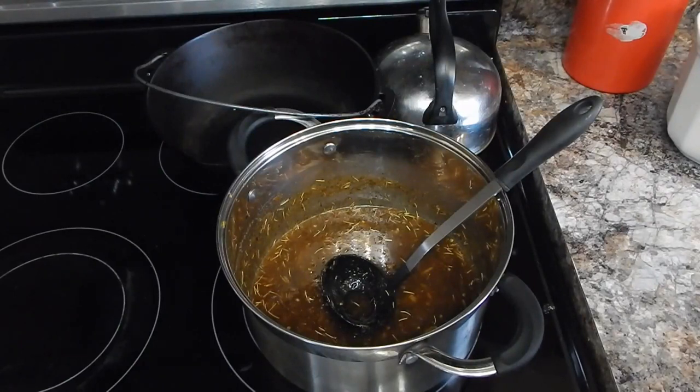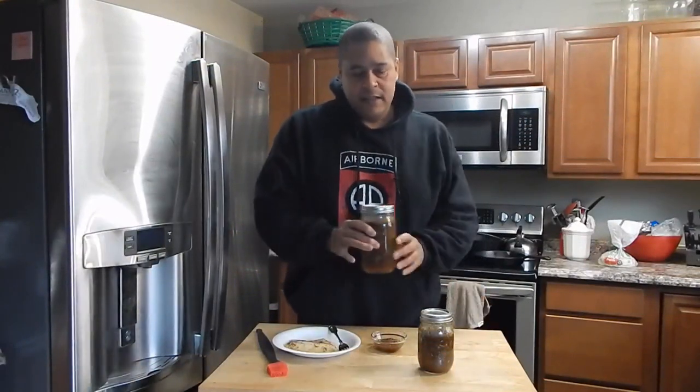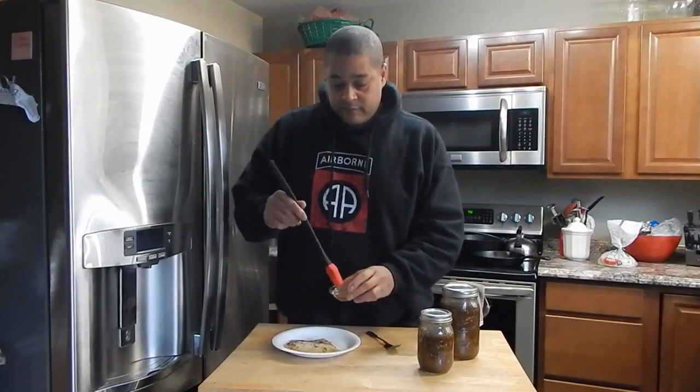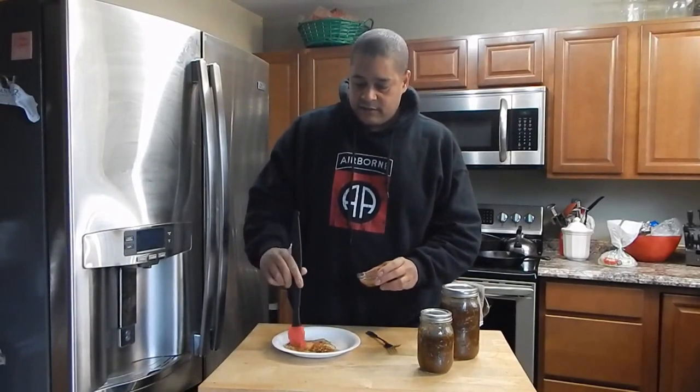Once I let this cool down you can kind of see what it looks like. I'll see you back in a bit. This Jamaican Jerk Glaze has been chilling out for a while and it came out perfect. I'm going to brush this on some fish just so you can see the consistency of it.